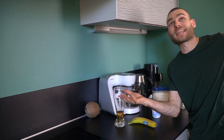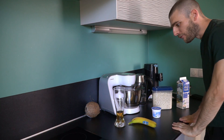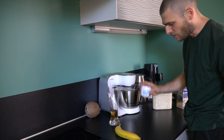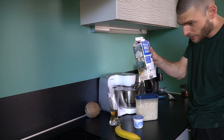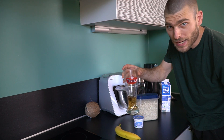We are in la kitchen. For the first recipe, we need a banana, some whipped cream, some oatmeal, milk, and most importantly, beer.